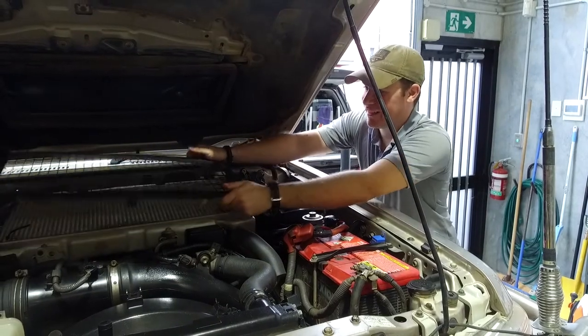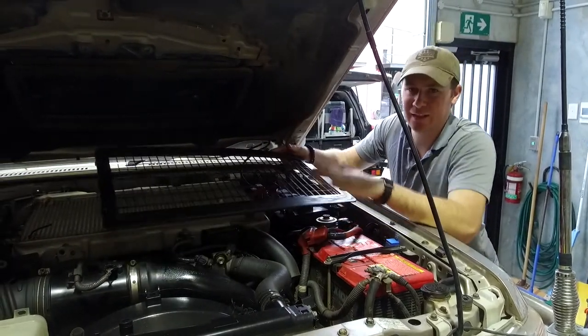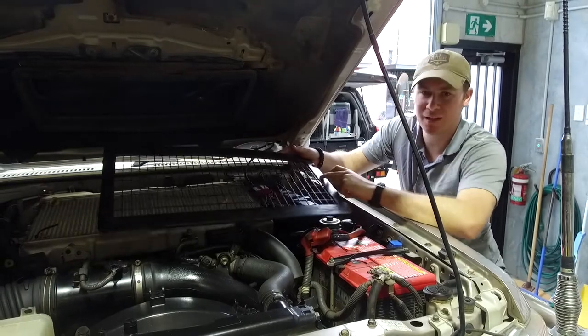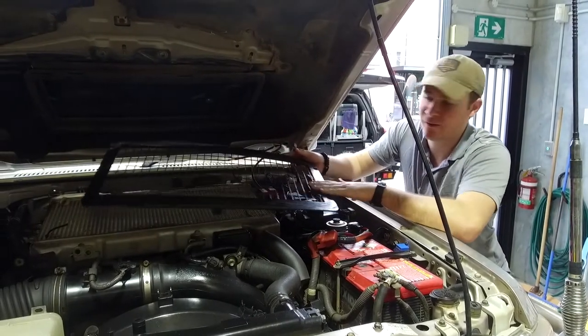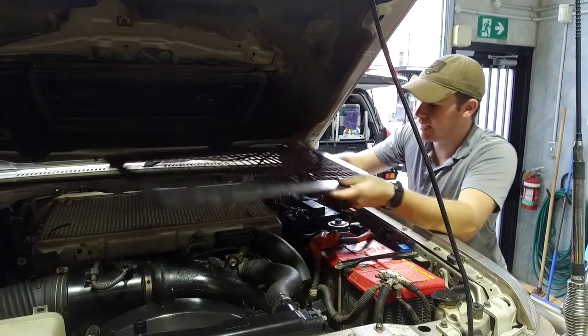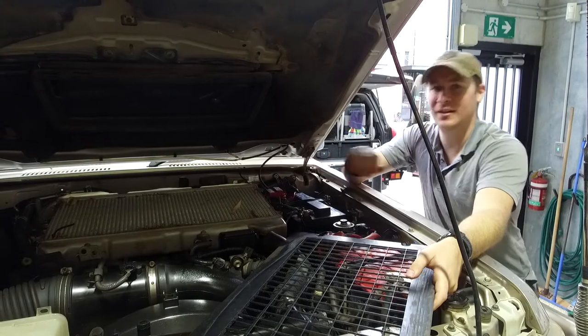Those are the four bolts undone and that's how simple it is to take this off. With this off you can also give it a clean up because we've got to stick the Velcro on here. You don't want any oil or any other residue that will affect the adhesive. So we'll give it a clean up and obviously clean up the intercooler before we get on with the rest.